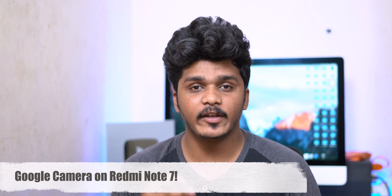Hello everyone, I am Therugoo Tech. We are going to install a Google Camera in Redmi Note 7. This process is very simple.